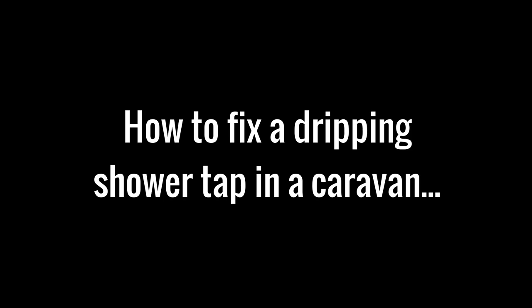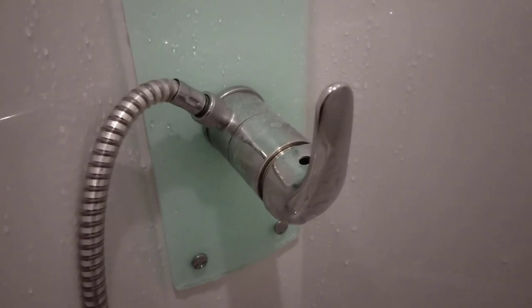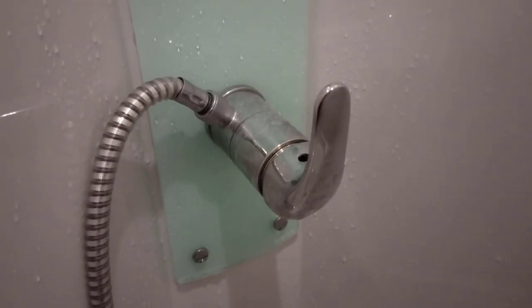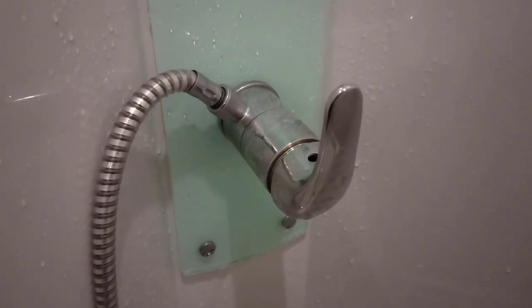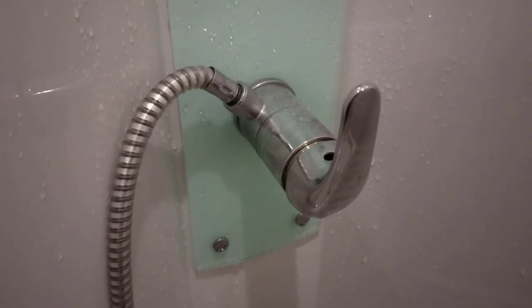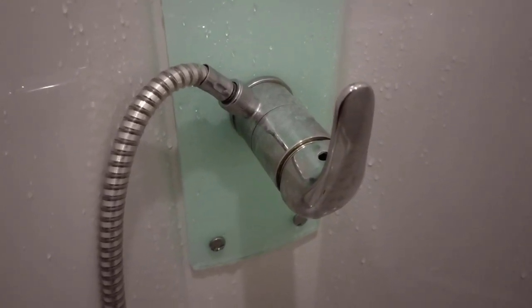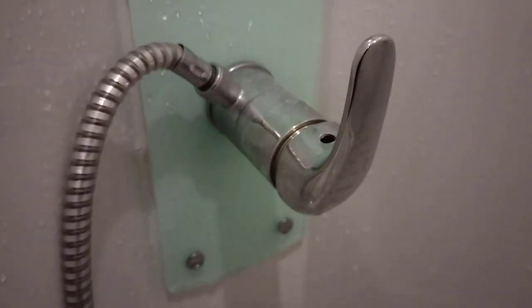In this video I'll show you how to fix the shower tap in a caravan. It's leaking — we're just testing it ready for the new season and obviously it's got a bit of frost damage and it just drips. I've had the water under pressure today and it just drips incessantly. So what we need to do is change the cartridge inside this tap.